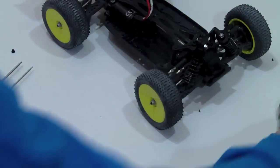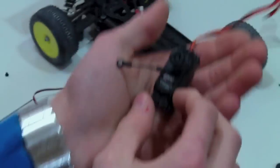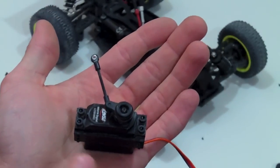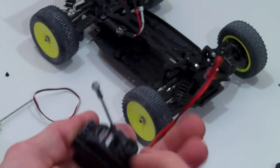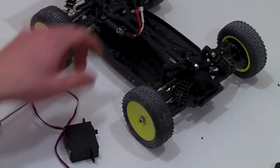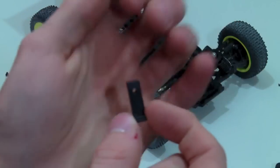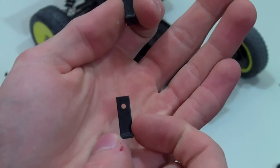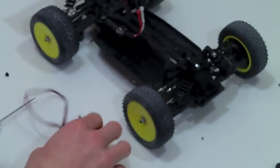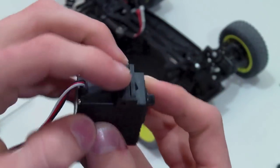Instead of using the old servo mounting and having to cut it, I found a much better method. This way you don't have to screw up your old parts — if you mess up on the project you can still put the stock servo back in. Instead, I found these little brackets in my servo bucket. They basically mount right on top of the servo through a little hole, and just go on like so, bending right around like that.